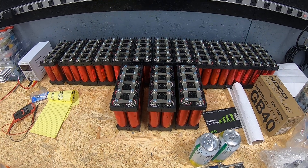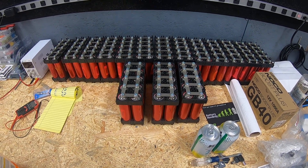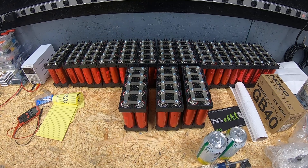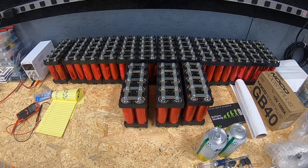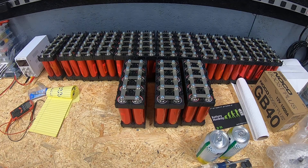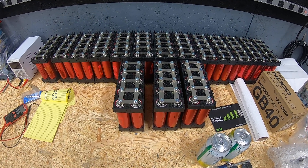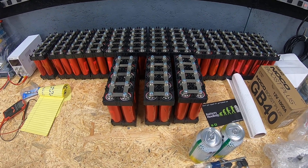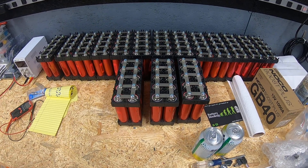We have 36 280 amp hour cells. We'll be making two strings of 16, getting those out of the box, prepped, top balanced, and then eventually putting those into the battery bank for the house. The existing cells that make up the battery bank today will be pulled out of service. We will take the Fortune 100 amp hour cells, re-top-balance those, get them ready to put back into the battery bank with the 280 amp hour cells we're about to receive. We'll be either repurposing or retiring the remaining cells, and we'll have videos explaining those decisions.